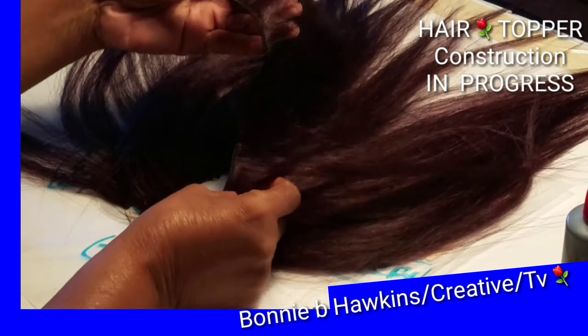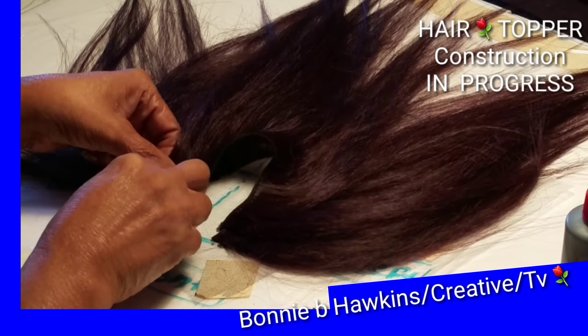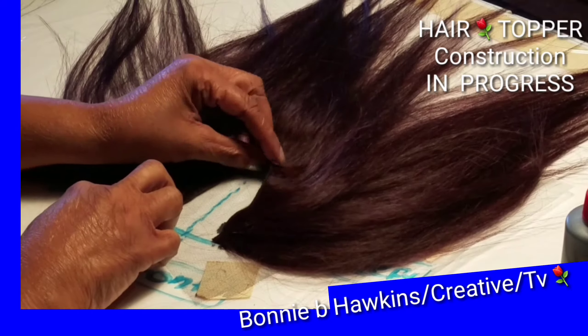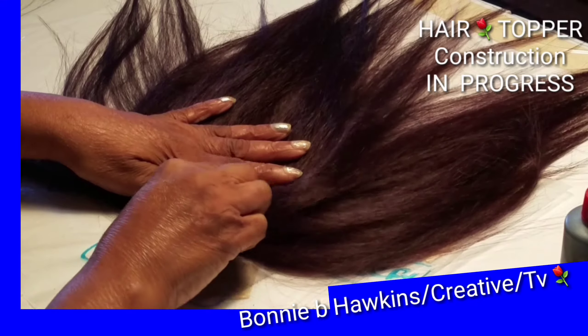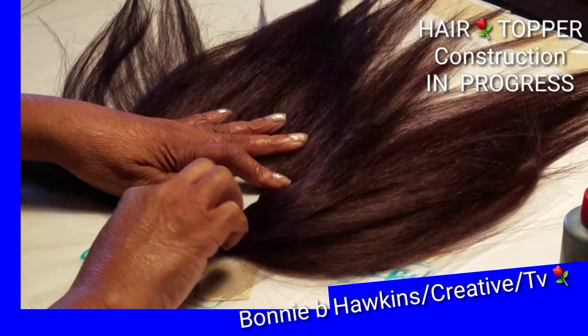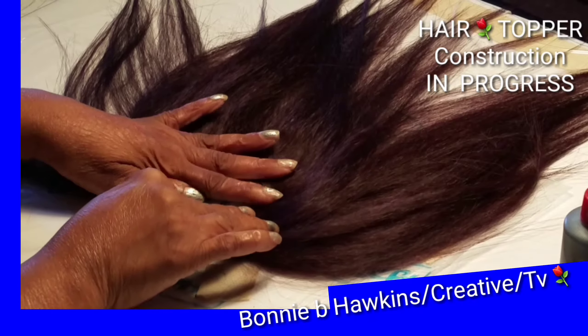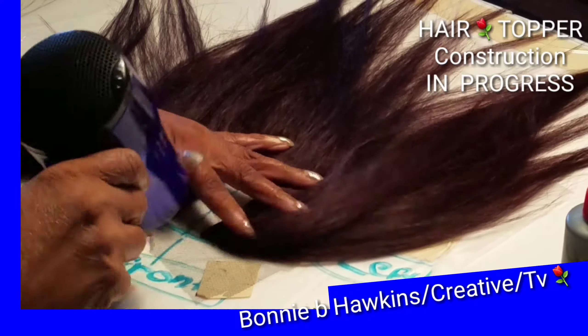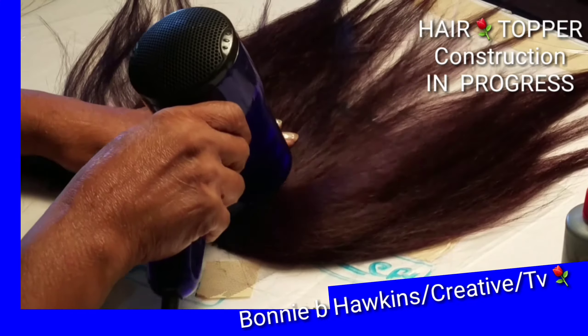I pray for those who are having issues with their hands as well. You see me working on row three of the hair weaving weft pattern. You'll notice that in each step I apply the glue and then blow dry it.